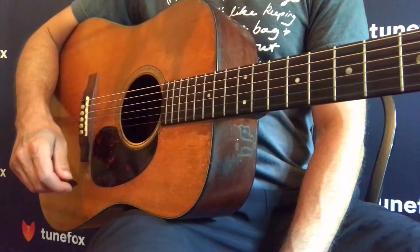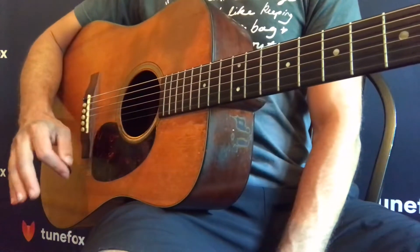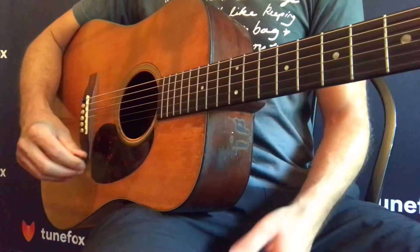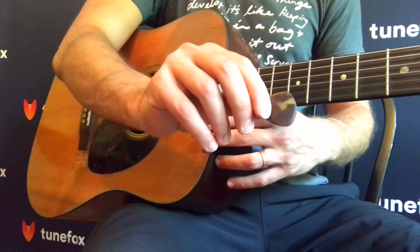You've learned a ton about strumming the guitar already and you're probably getting really good at that. We're going to look at flat picking the guitar now. Flat picking is the way that we play melodies using a flat pick — what you've been playing with.